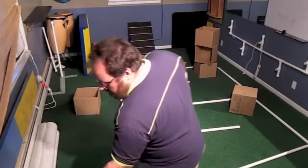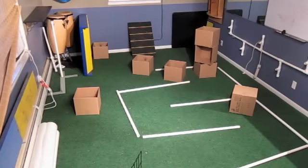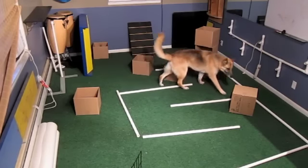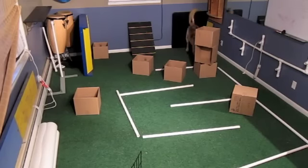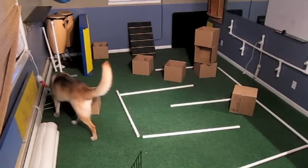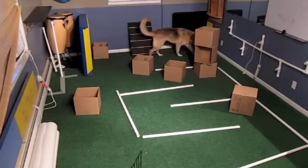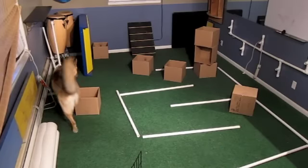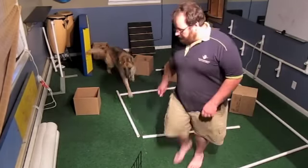Ready? Find it! Yeah, that's a girl. Come in. Oh, really quick.